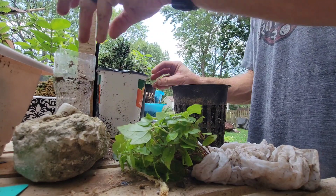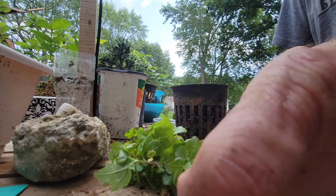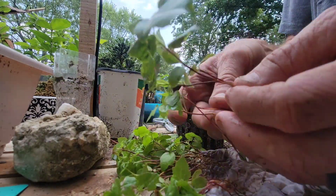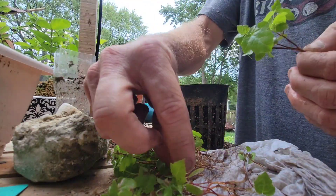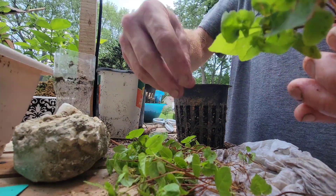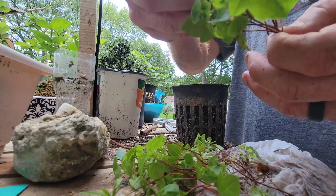I think we'll do a clump first. Get some leftover pieces of wire in there, grab sand. Going to go with the healthy roots — let's go with nine trees.